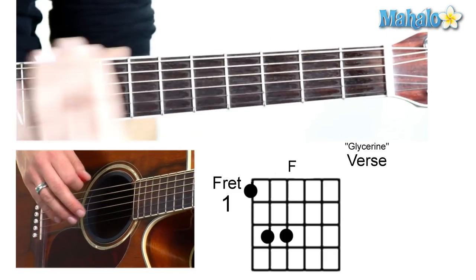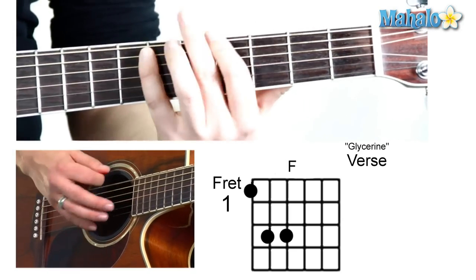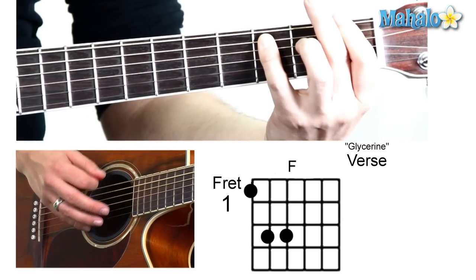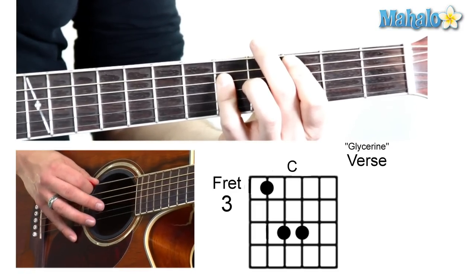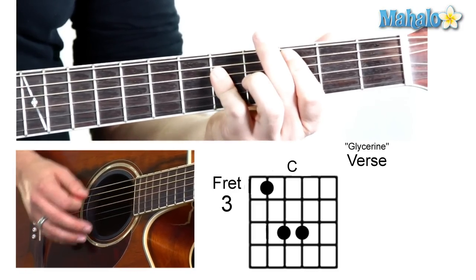So this chord is actually mobile — we can move it anywhere up and down the neck. What we're going to do is play the F and then move to a C, where you mute the low E and do three, five, five.